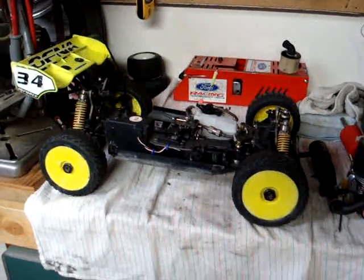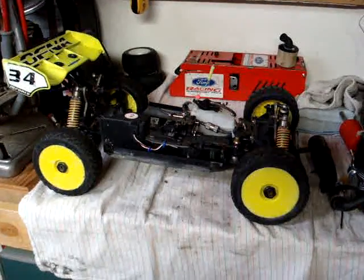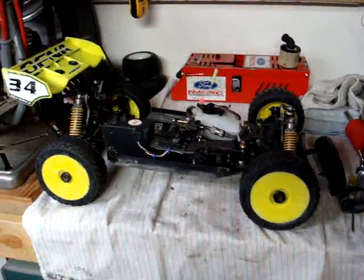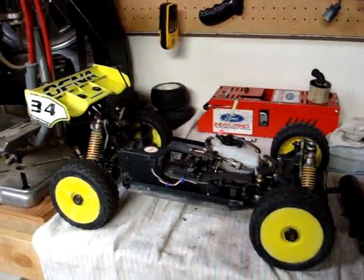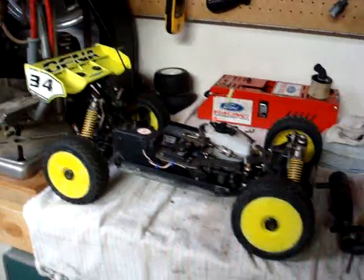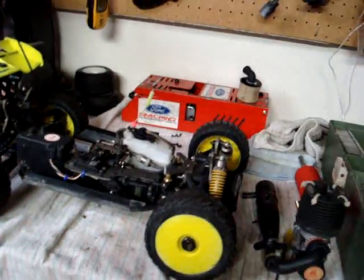What you're seeing is the Ofna LX1. I haven't had it very long — maybe about three weeks. Needless to say I haven't ran it that much, maybe about half a gallon of 20 percent through it.